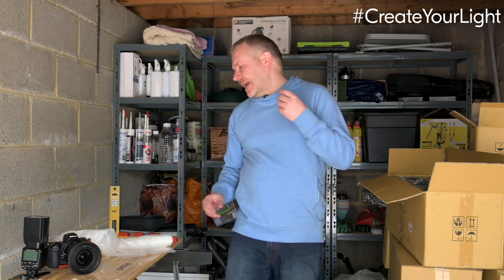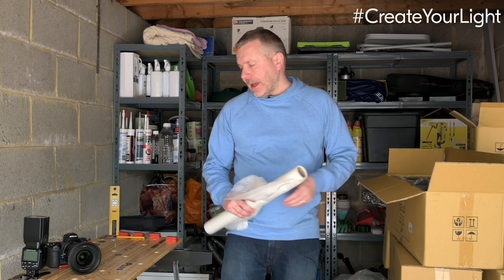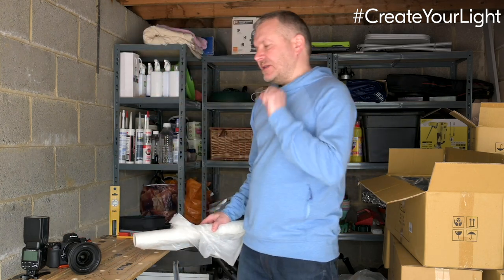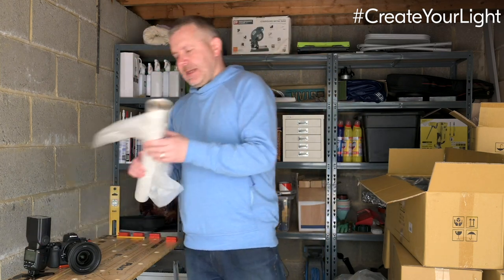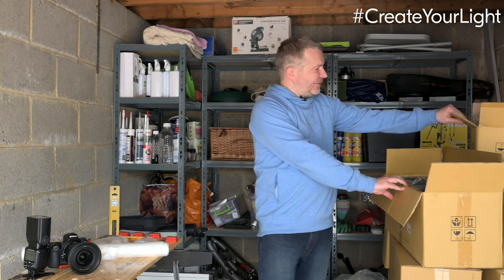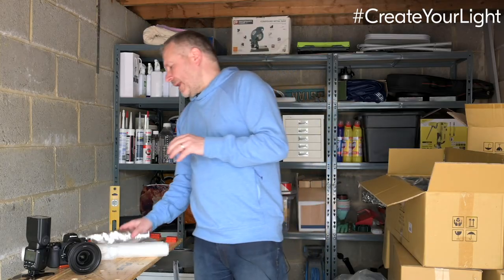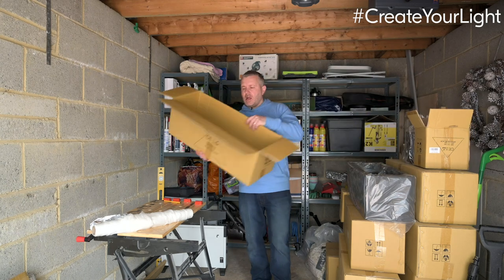With gear hacking, what we can do is build reflectors and soft boxes out of these sorts of things to really create the light we want whenever we want it. First thing we're going to do today is build a couple of soft boxes we can use to diffuse everyday light coming off of either continuous light sources or speed lights. For this we're going to need some dust sheets from my garage, some plastic dust sheets, and a cardboard box.